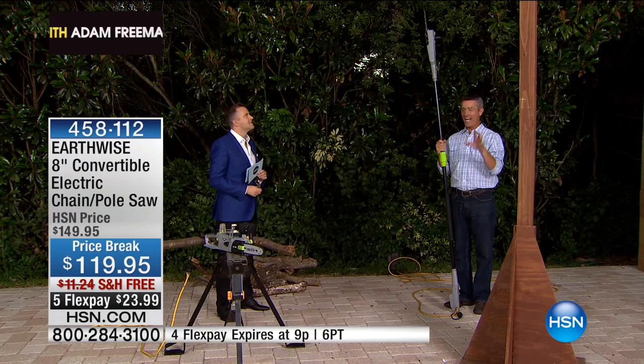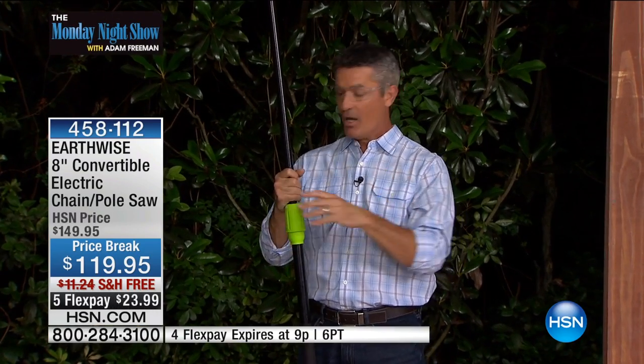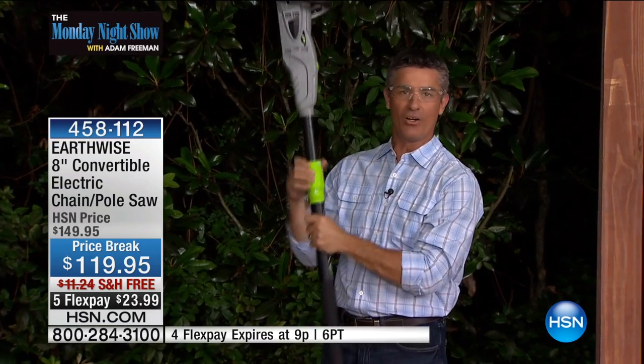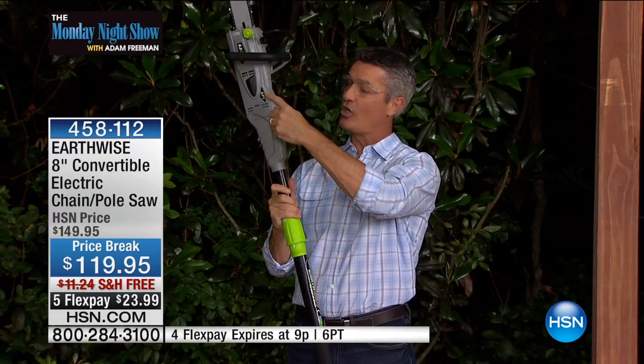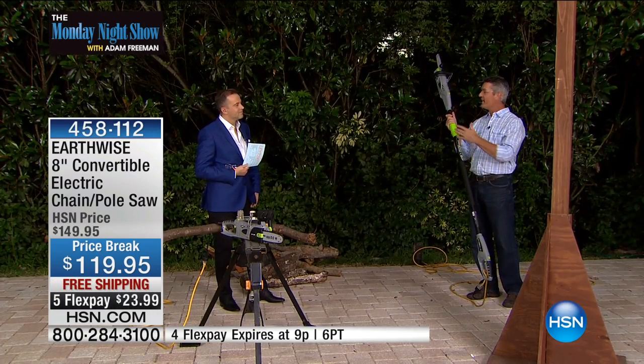It weighs less than nine pounds and it has all the power that you need to get the job done. I can collapse it all the way, and in less than 10 seconds go from this amazing pole saw to a handheld chainsaw. If you want to cut firewood, you can do it. If you want to use it in tighter areas to cut down trees, you're going to be able to use it. Two in one — you'll absolutely be amazed.